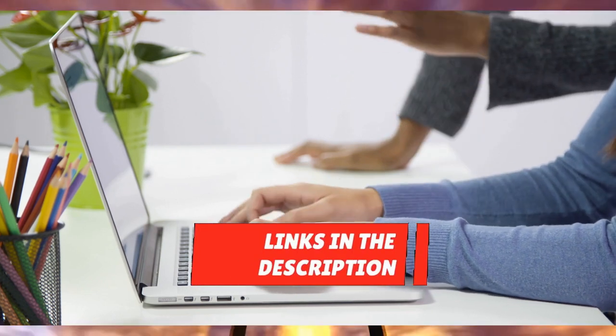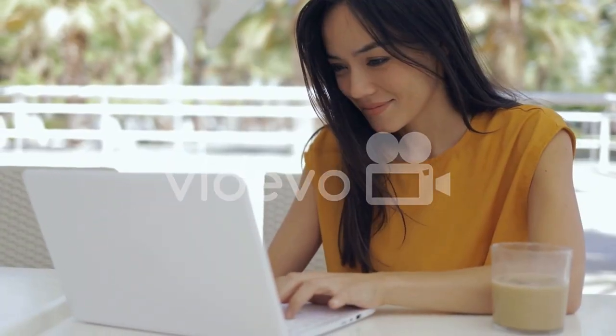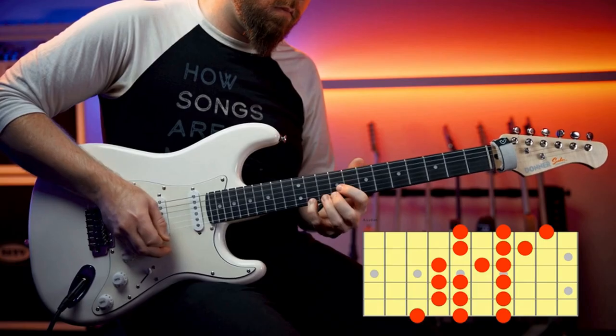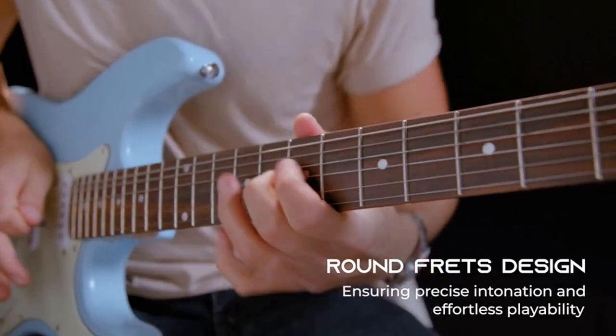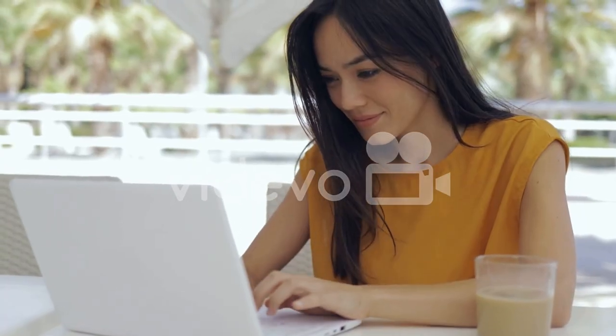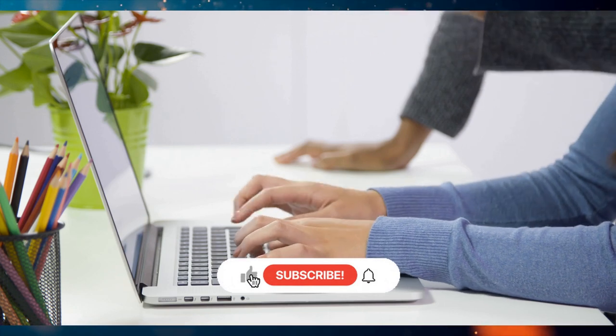Thank you for taking the time to watch our video on the top five electric guitars. We hope it was helpful. Remember, all the links to the products in this video are in the description down below. If any of the links are broken, please let us know in the comments and we will fix it as soon as possible. Thank you for watching, and don't forget to like, comment, and subscribe. We'll see you next time.